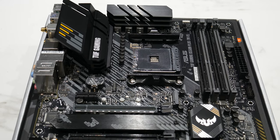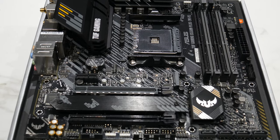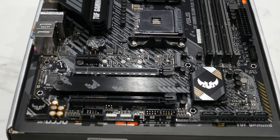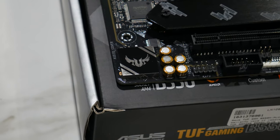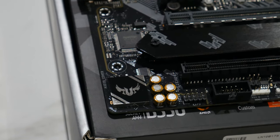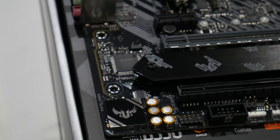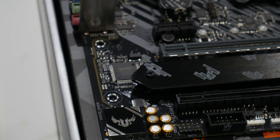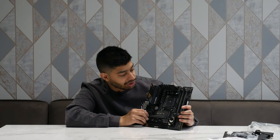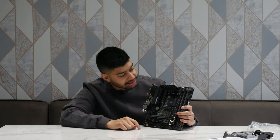You've got the PCIe 1X express slot there as well. It's good to see that we've got Wi-Fi on board, because if we didn't, we might end up using one of these slots — but you don't have to because it's on board. You've got the TUF Gaming sound card right down there, which is one of the better sound cards you get on a motherboard — and this being one of Asus's most high-end Micro ATX B550M boards, you'd expect all the bells and whistles. You've got four RAM slots and four SATA connections as well.